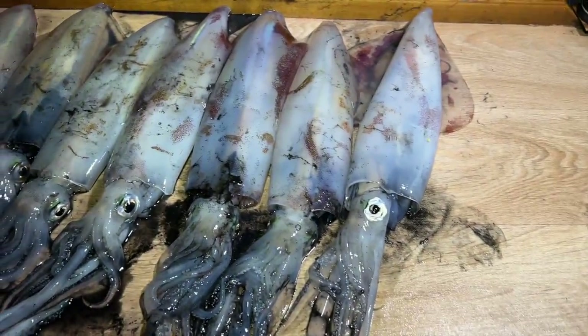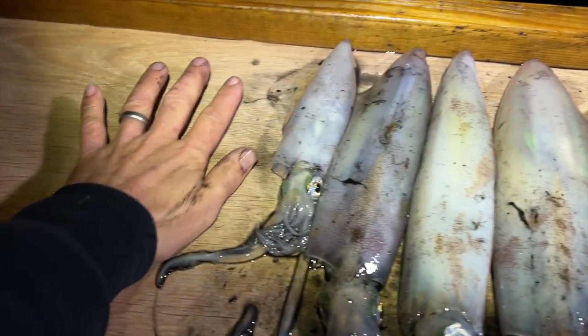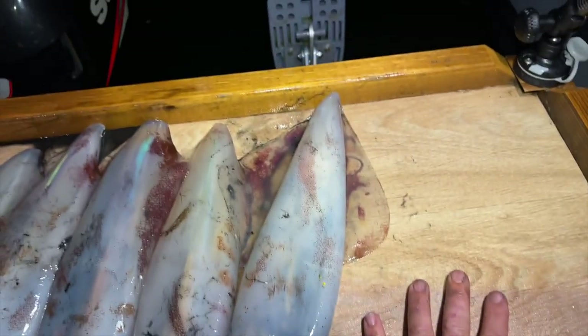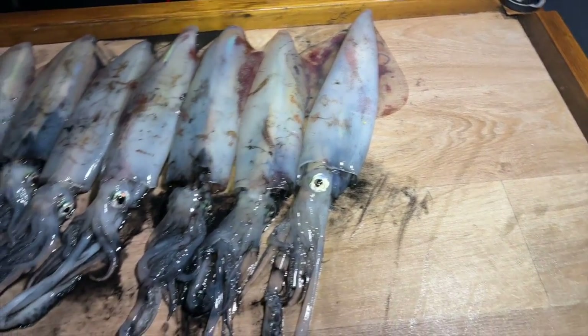This is why you keep them over the side - you see all the ink spitting out. Get that all over your boat and it will not come off. That's it - that's your lot, everything from being this big up to being about 40 to 45 centimeters long.